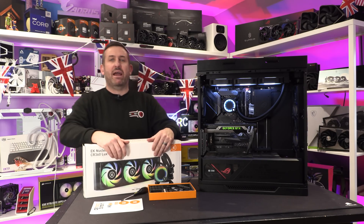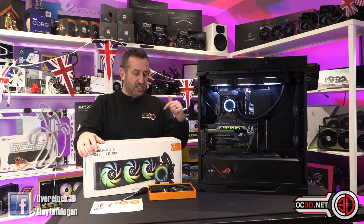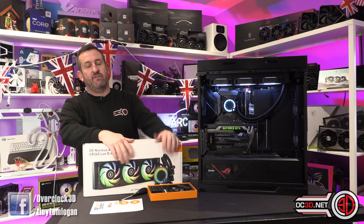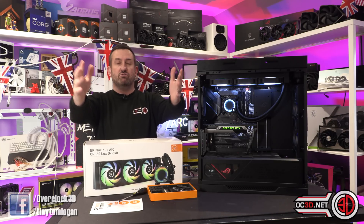Hey guys, it's Tiny Tom Logan back with another video for you, and today I am going to be taking a look at the EK Nucleus AIO CR360 LUX GRGB. I did just read it off the back of the box, and that's because it's a very long name for me to try and memorise, because I don't have a script.